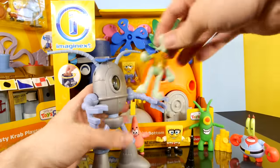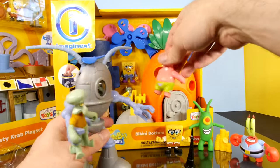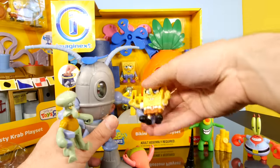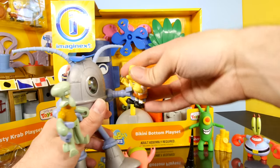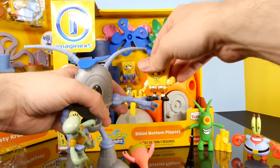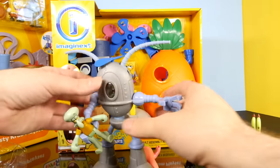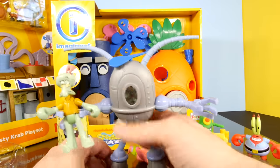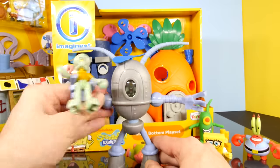I wonder, will Squidward fit? There we go. I don't think Big Patrick's going to fit, and Mr. Krabs isn't going to fit either. There goes Patrick falling down again. I can't get SpongeBob to fit in his grasp, but you can get Squidward. He's just going to have to pick on Squidward from now on. So if you buy Plankton, make sure you get Squidward so he can toss him around.